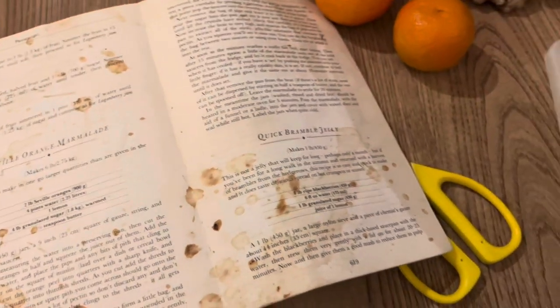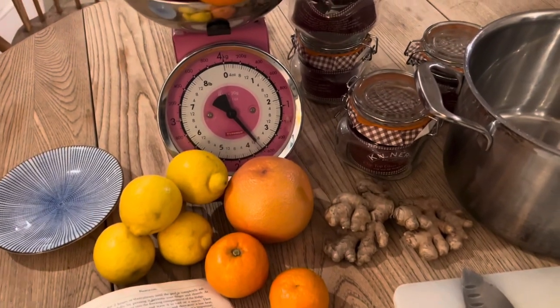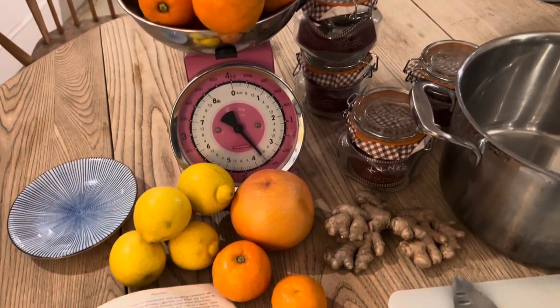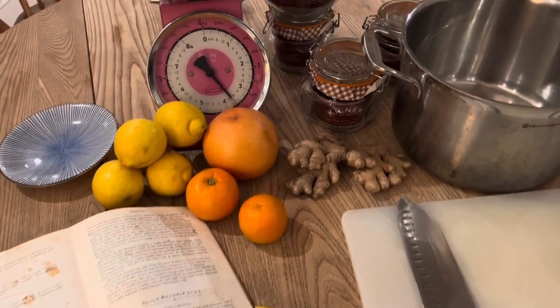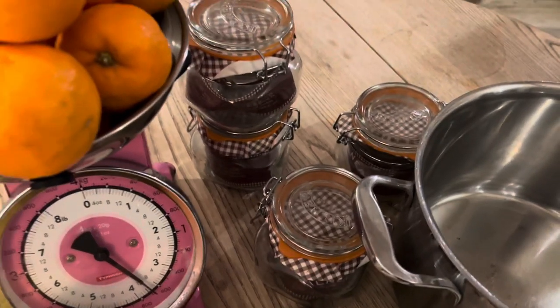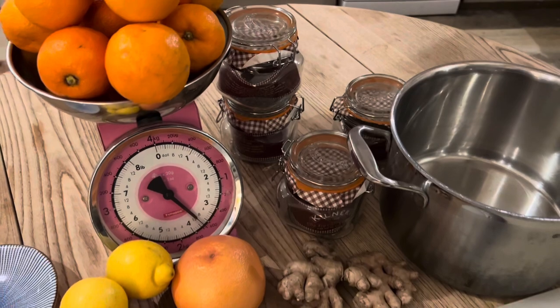The top tip I would give you if you're going to make marmalade is get everything out and ready before you start, because it's a commitment making marmalade, especially if you make more than one batch. Like I do — we get through about 24 pots a year, so I need to make 24 pots of marmalade. I found these pots in a cupboard, so I'm going to use them.